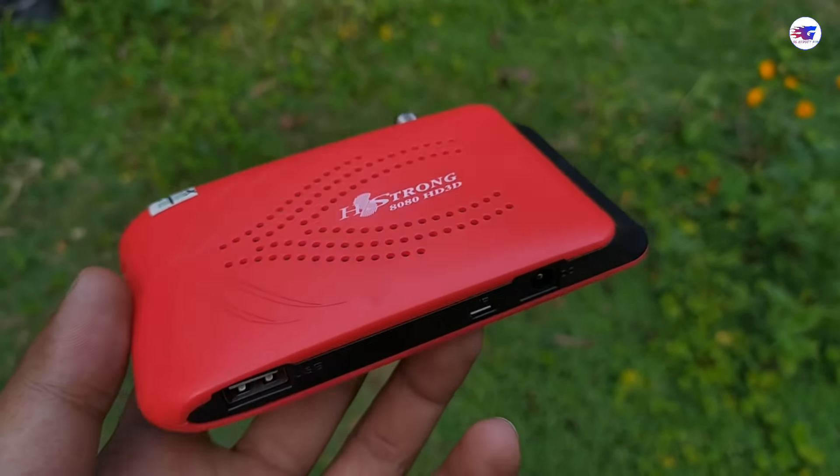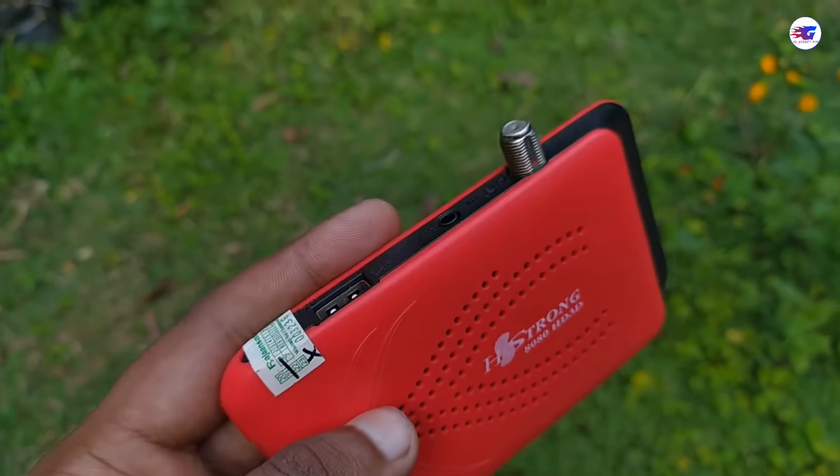If you are able to take a look at the satellite receiver, we can see that. We are going to take a look at the satellite receiver.